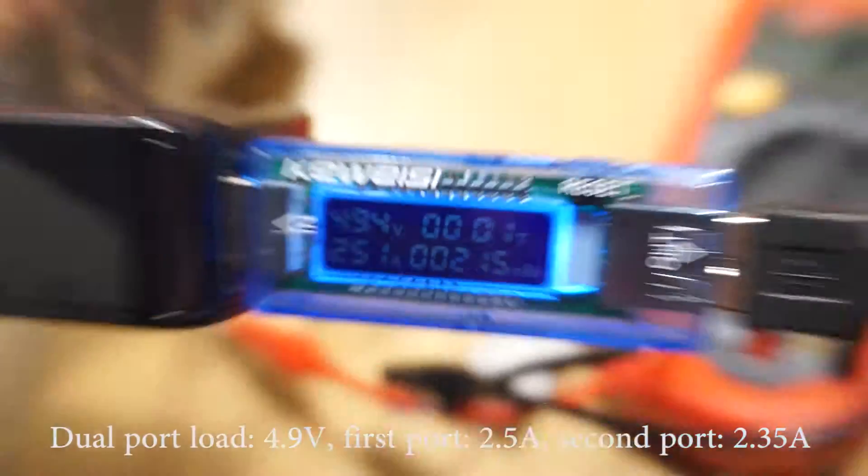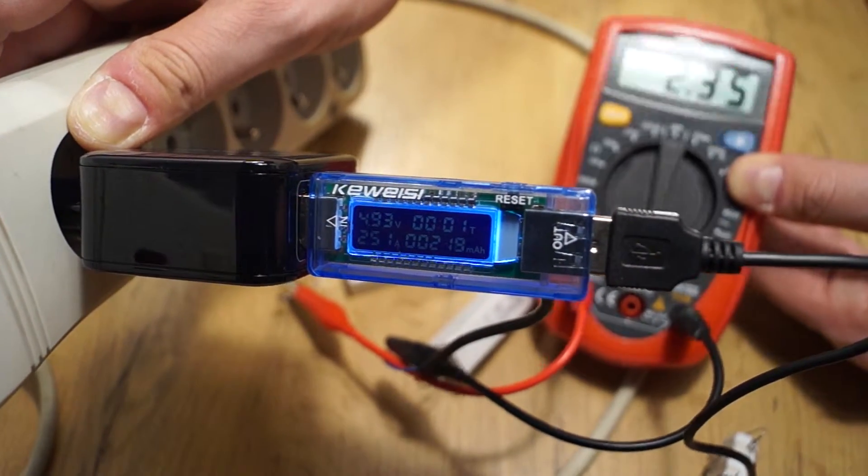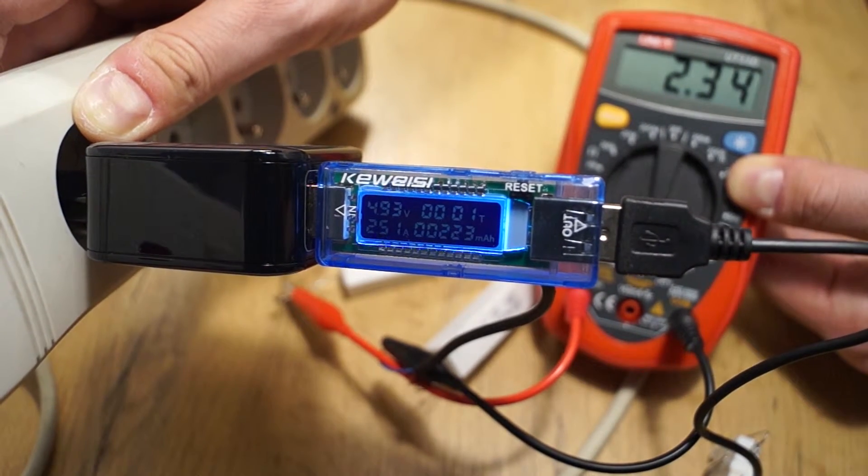When using only one port, the charger has some noise problems — it produces a high-pitched noise which is very annoying. I'm going to make another video about it and demonstrate the problem. Thanks for watching, bye.